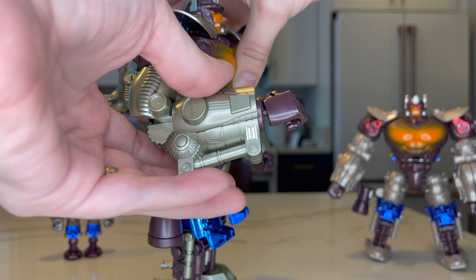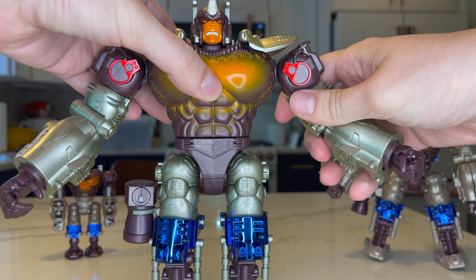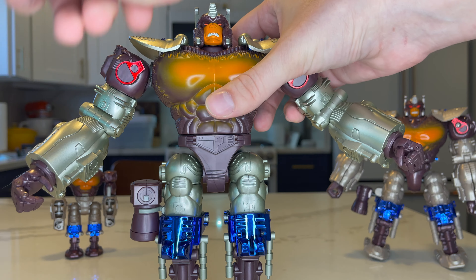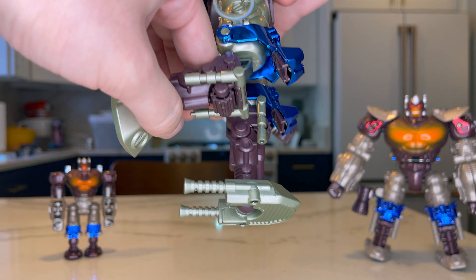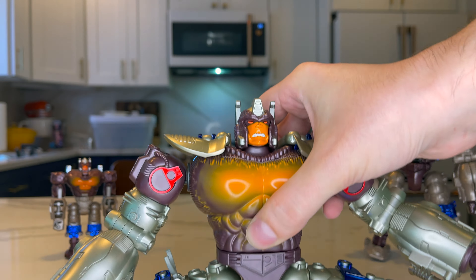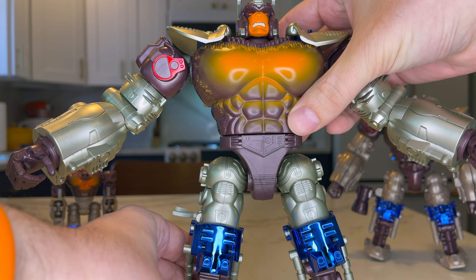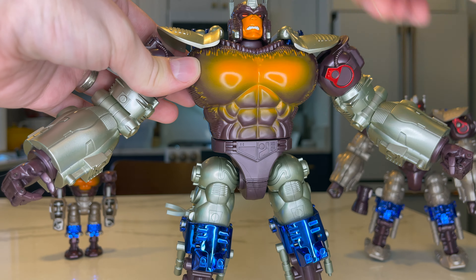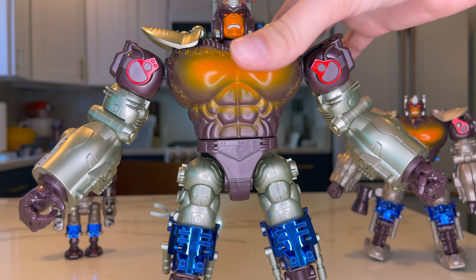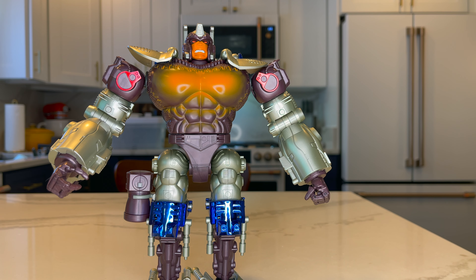For posability, he's not super posable — kind of just limited by everything. The old figure was limited too. You only get about a 90-degree angle on the elbow. The joints are really tight, so that's good. The shoulder has a ratchet and you get a pretty full range of movement there. Head is on a ball joint but not a whole lot of range — can kind of look up and down, no ab crunch. The legs get a little more bend because of the transformation, and you get pretty much a full split. There's a swivel at the waist. I really wish they could have worked in some sort of ab crunch or forward bend on the chest — it really constricts the mobility on this guy.